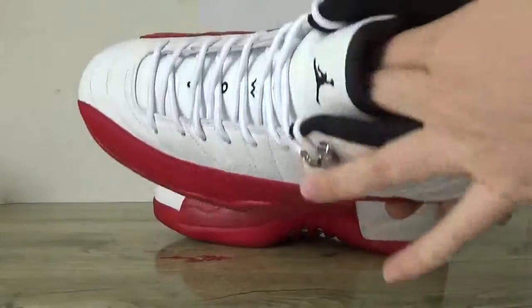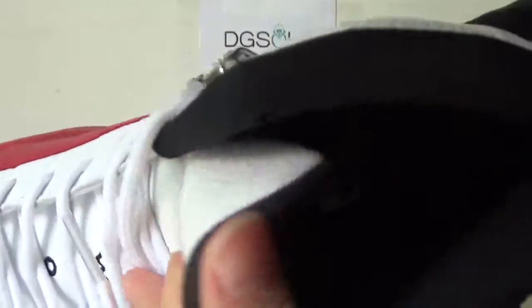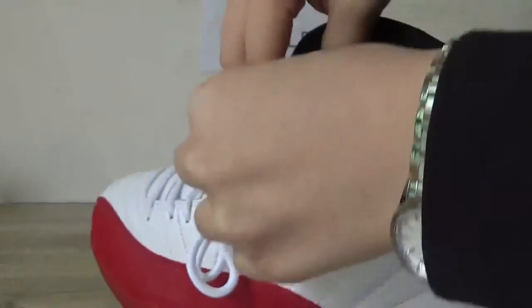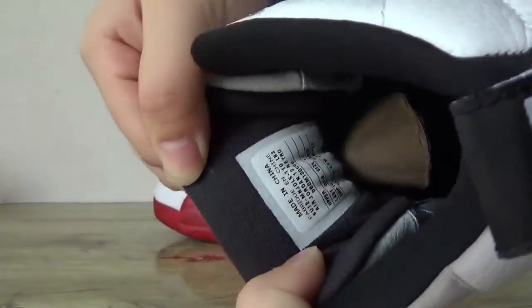I'll check the inner part. You can catch the red Jumpman. And also on this part you can catch the size tag.